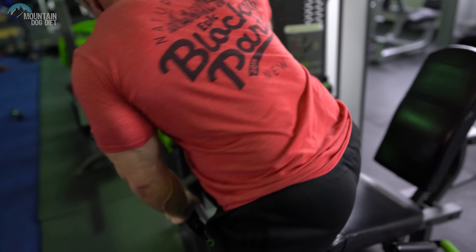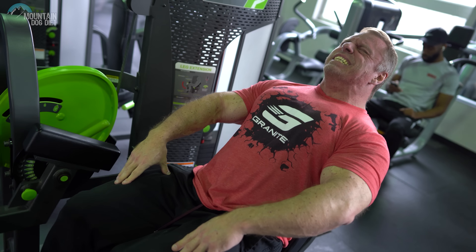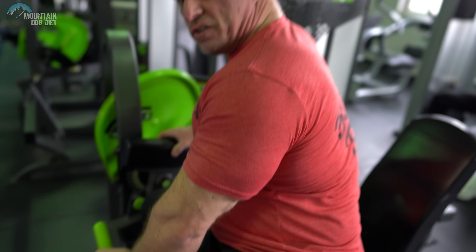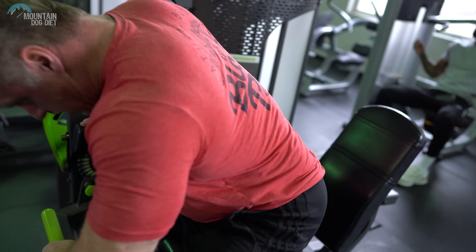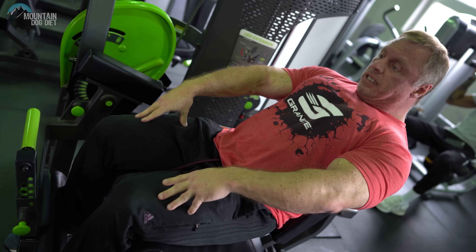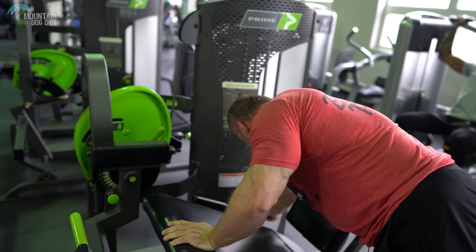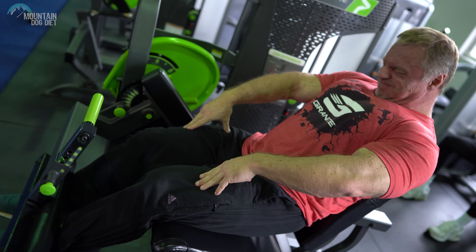So now let's go down to six reps. One, two, three, four, five, six. Another six. One, two, three, four, five, six. Now we'll go down to four. One, two, three, four. And now three. One, two, three. So that's what it looks like — essentially six sets in one: 15, 15, six, six, four, three. That's the ballpark.